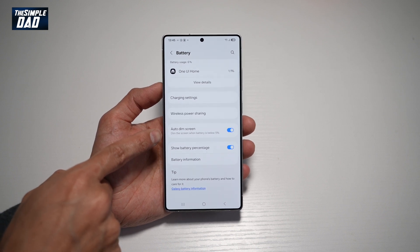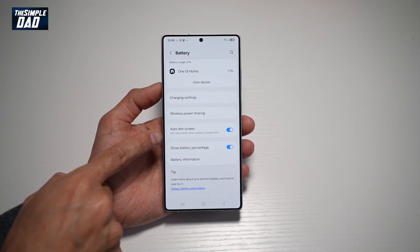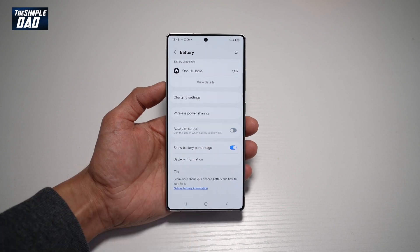This will dim the screen when battery is below 5%. However, this is sometimes annoying as you sometimes want to see the screen and use it just below 5%. So go ahead and turn this feature off.